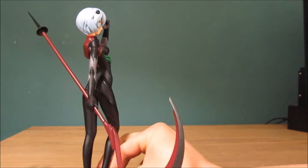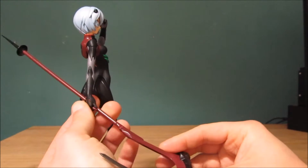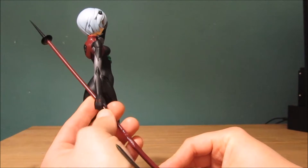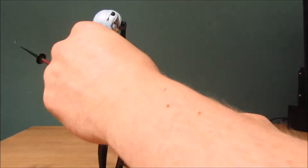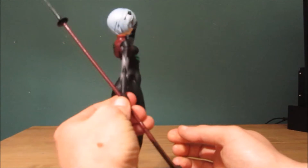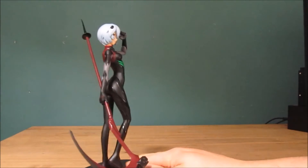She sticks quite well to the base itself, so I don't think you need to glue her there. But the scythe really does come off quite easily. I'm just going to try to put this back in her hand — it's a nuisance. This is the problem you have with these figurines. That's why I say you're better off having a bit of glue to help stick it. I'd say putting a bit of glue is the best advice, because it will just keep falling out.